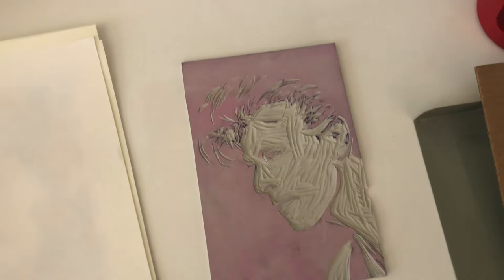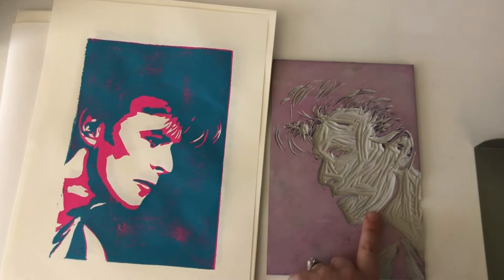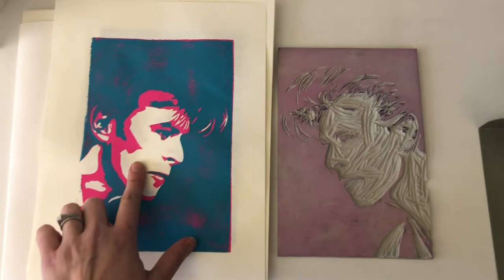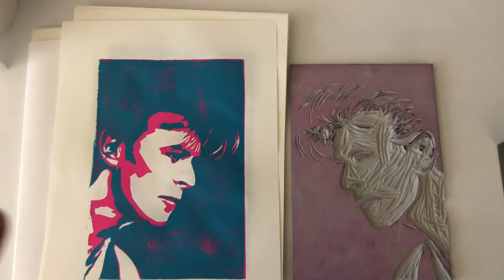So far I have done two layers of color. This specific type of print is called a reduction print because you are constantly reducing the surface of available printing space on your block as you print each color layer. The first thing I carved was everything that I wanted to stay white in my print — the white isn't ink, it's just the white of the paper. So I carved all of that away and then the first color I printed was pink.